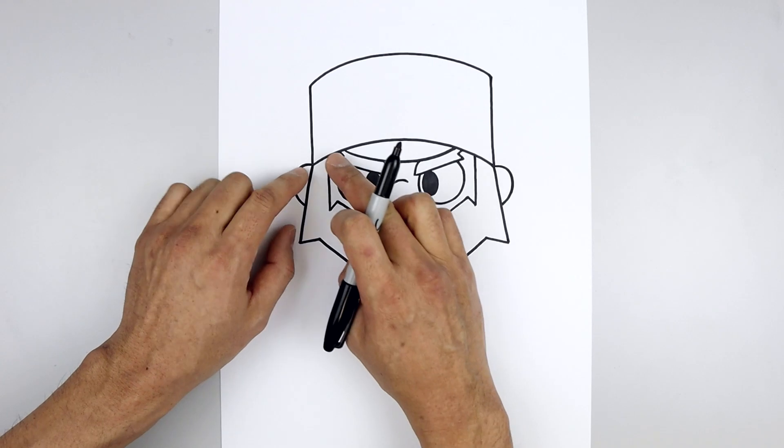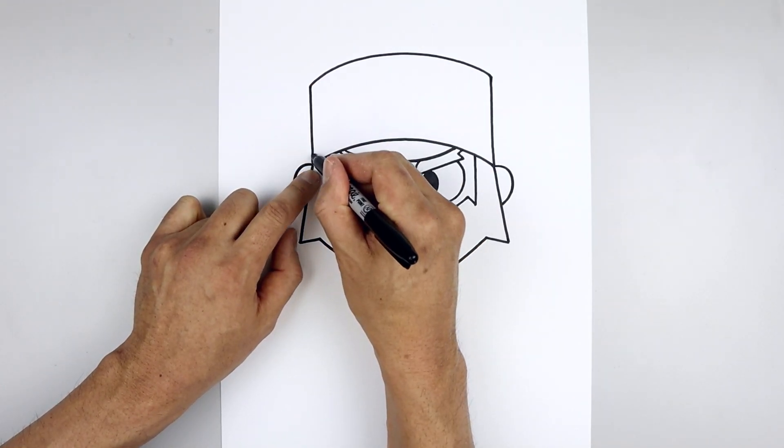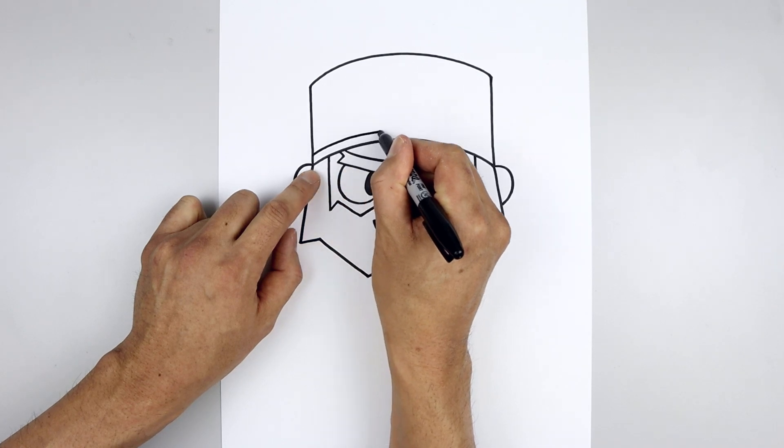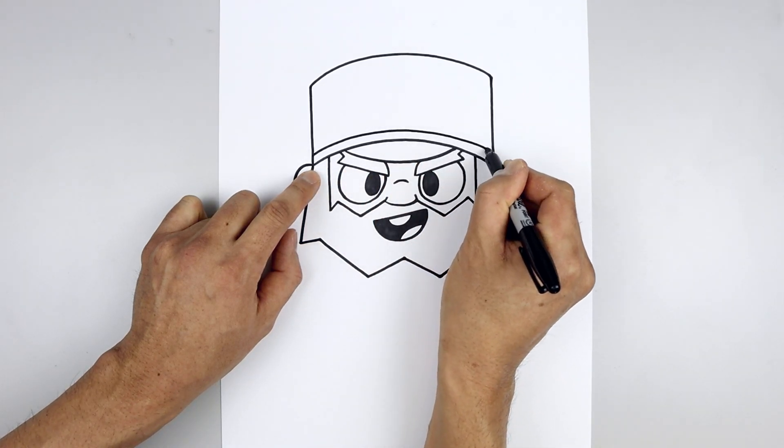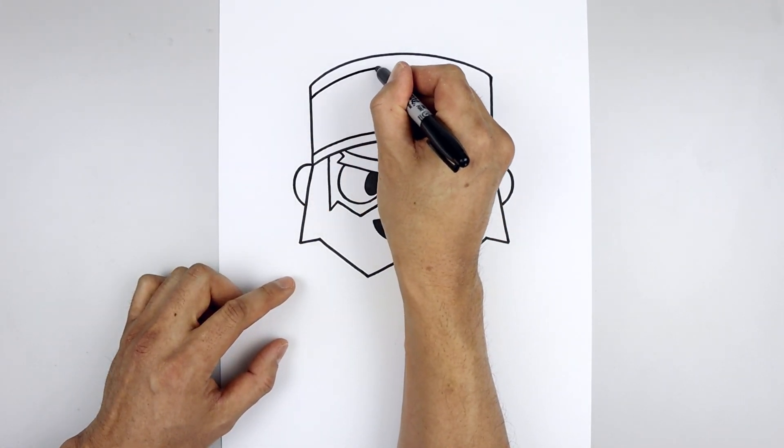Now we're going to add some detail to the hat. Let's start by adding a thick trim on the bottom and the top. From the bottom corner, we'll step up and just follow that same curve going up and then down. Then go up to the top, step down and again just follow that same curve.